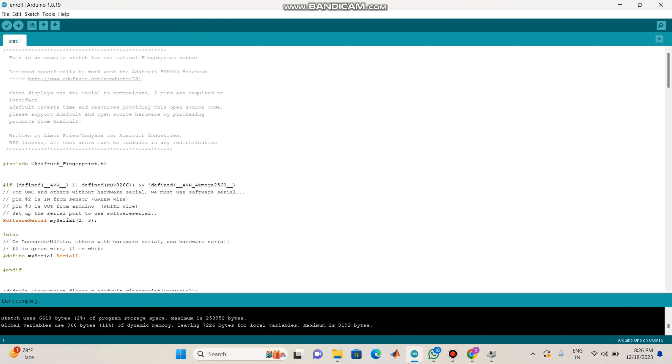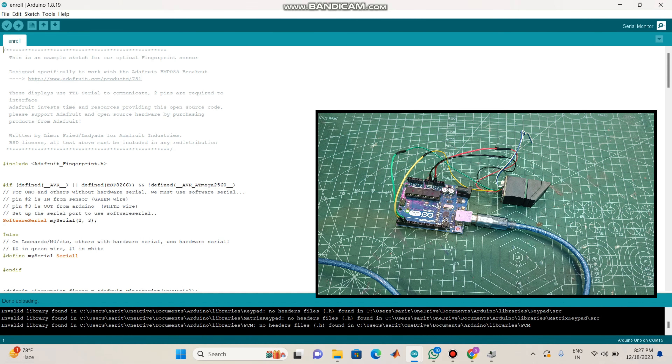After we do upload it, after we upload again, we will do the Adafruit library. We will upload it. So guys, this is how it is.